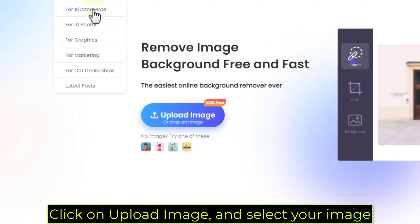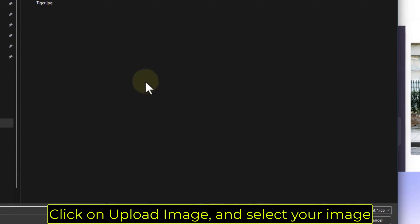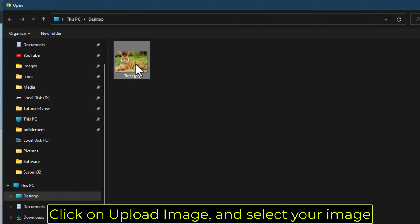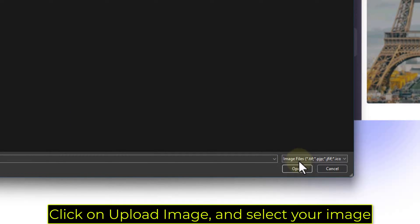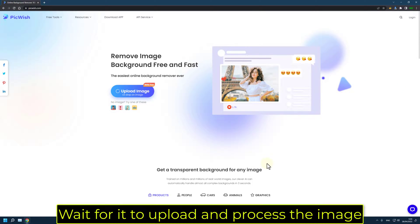Click on Upload Image and select your image. Wait for it to upload and process the image.